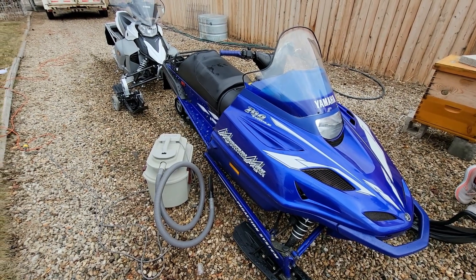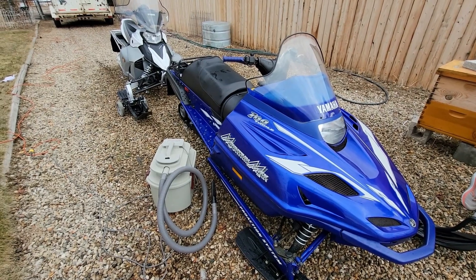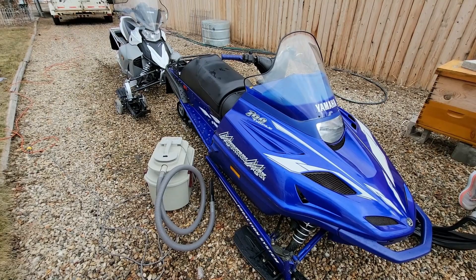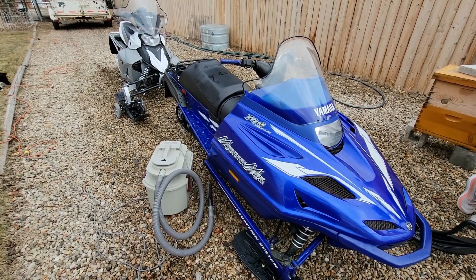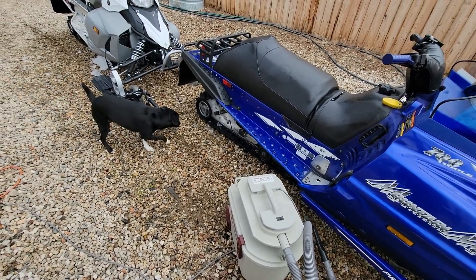Hello everyone and welcome back to Milo Farms. We are getting ready to put the snowmobiles away for the year, getting everything cleaned up and tidied up and getting them ready for storage. First thing I always do is take them out of the trailer, bring them back here into this gravel driveway and let them sit for a day or two to melt all the snow off.